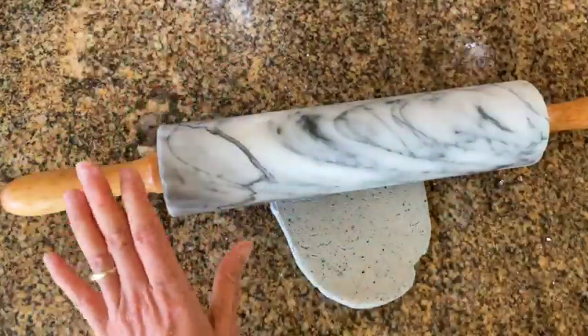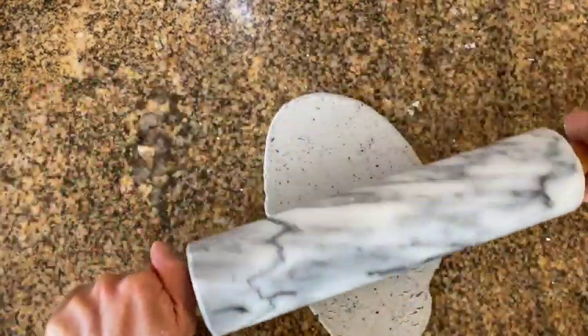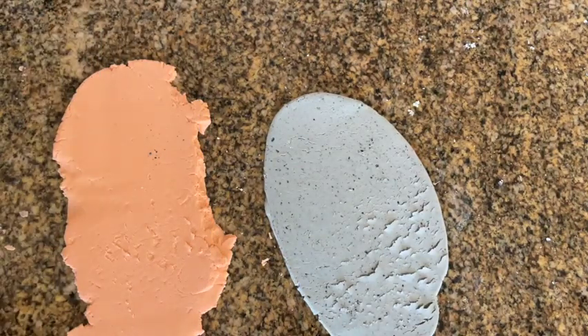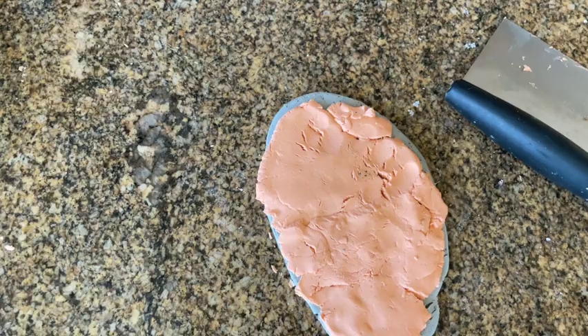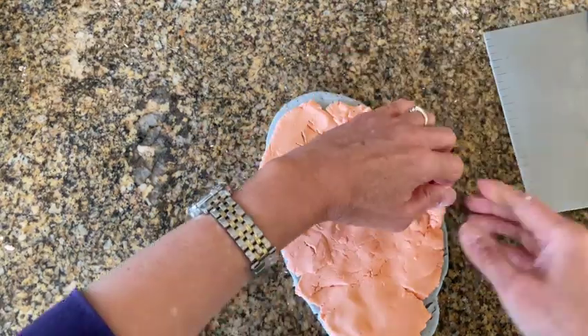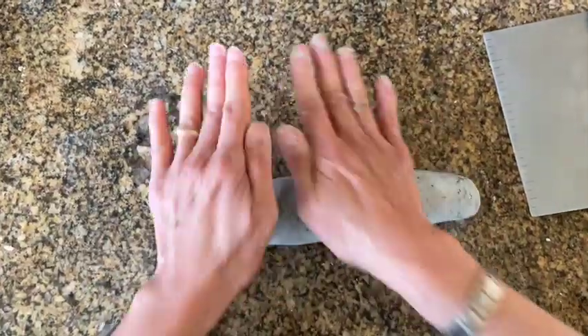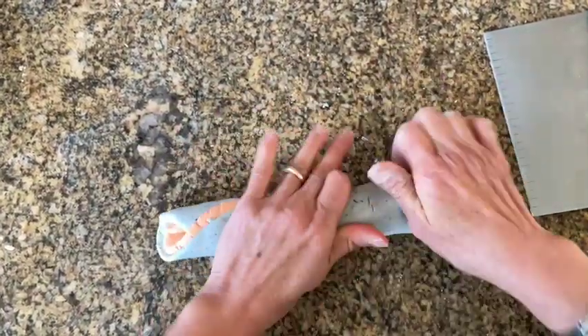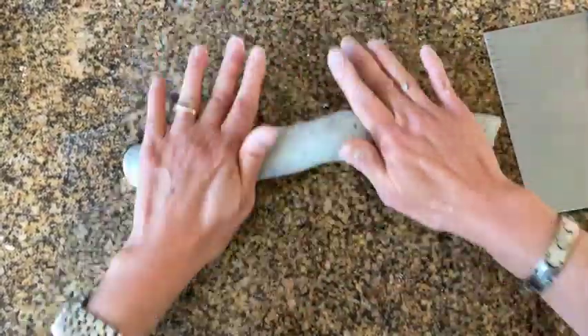First, roll or flatten out the first colored dough to about a quarter inch thickness. Do the same thing for your other piece of dough. After both doughs have been rolled out, place one dough on top of the other and start to roll both doughs into a Swiss roll. Continue to roll your Swiss roll into a long snake that is about an inch and a half in diameter.